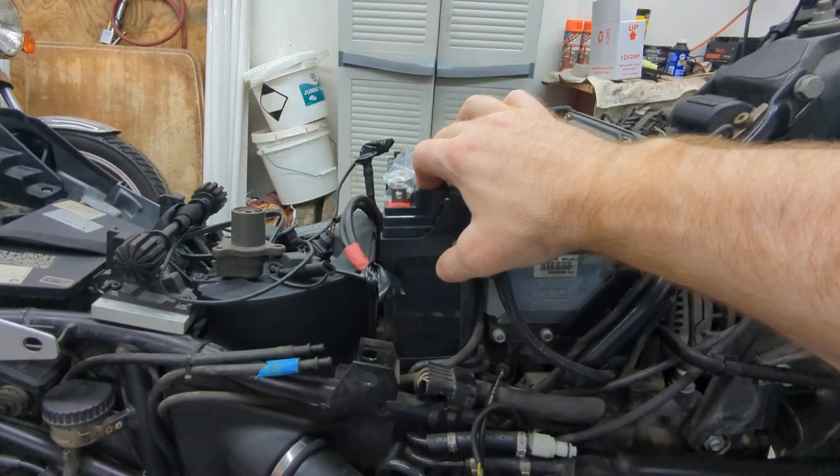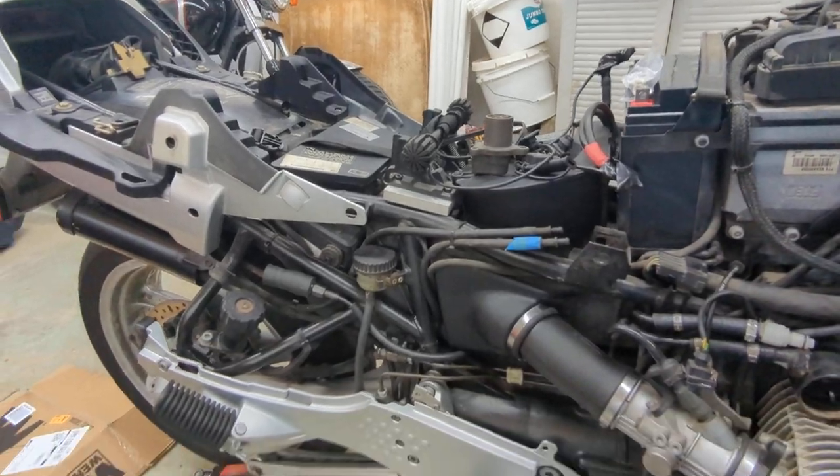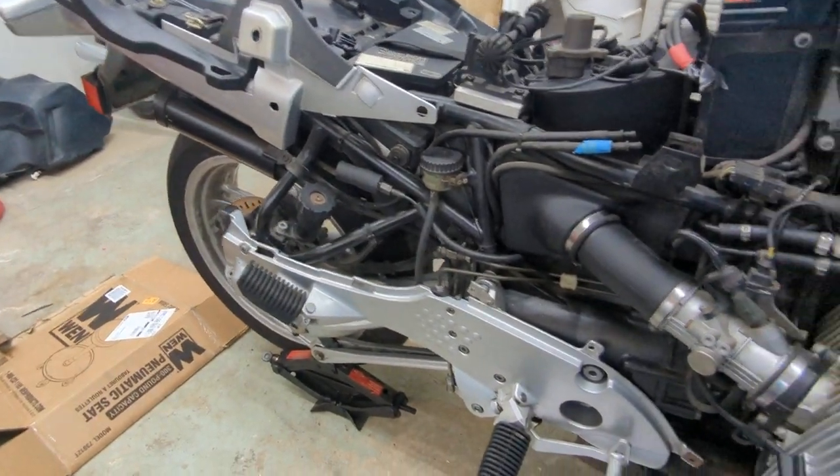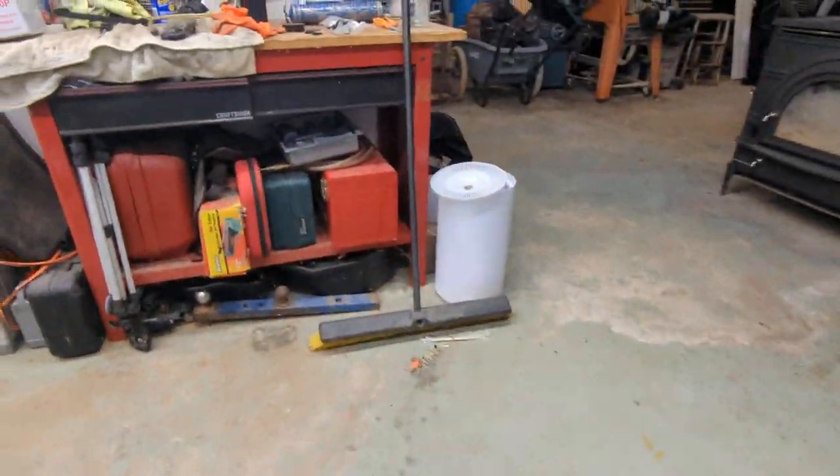With the tank off, I noticed I had no idea how old the battery in here was, so I went ahead and got a new battery to throw in. That's pretty much the end of it — the clutch is now freed up.